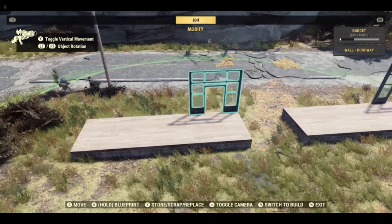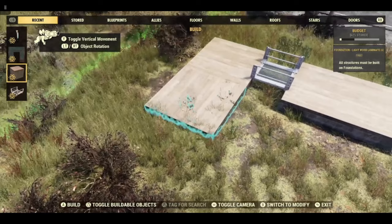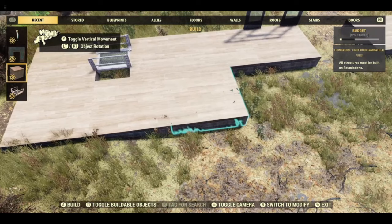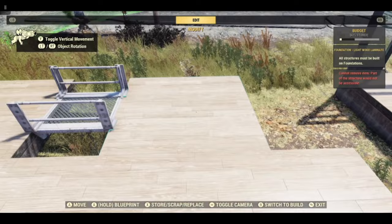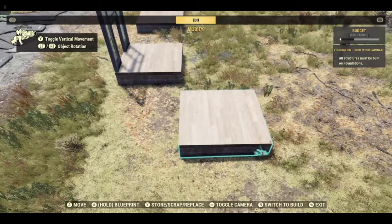This is the starting position for this one. We are going to offset by a half and then just pull the floors around like this. To get the position correct, we can take these two floors off and this one so we have this one on its own. We are going to move it back slightly.